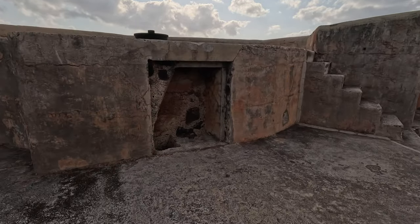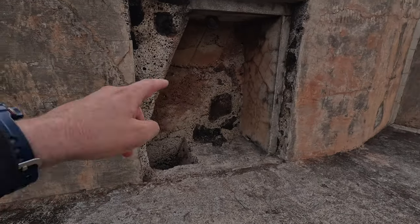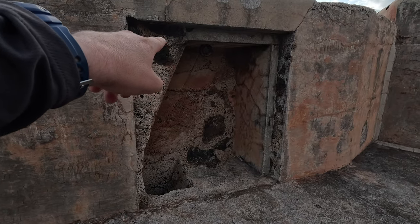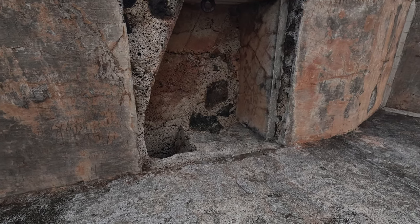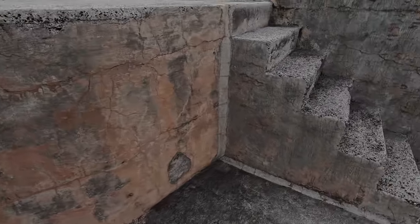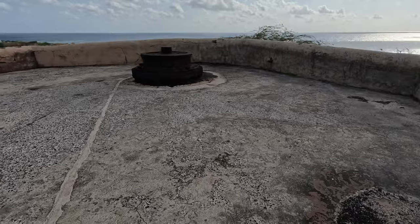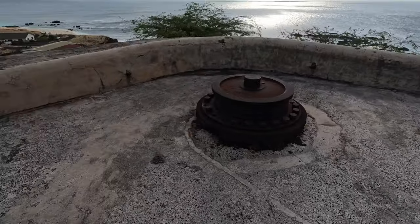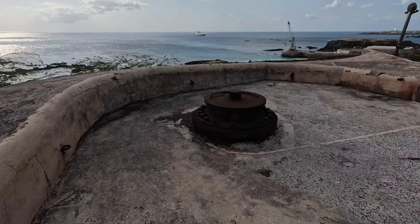Here we have the second of those main gun positions. I had thought there would have been a mechanical lift, but judging by this, it would have been block and tackle to bring the shells up from the shell store down below, right the way up to the main gun position.